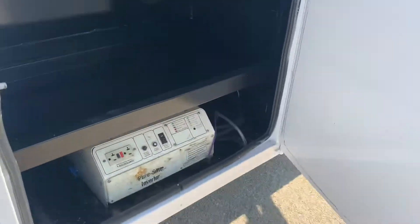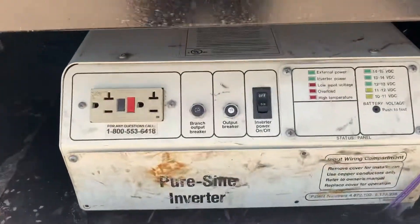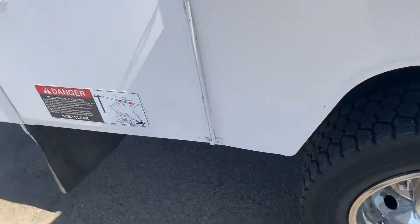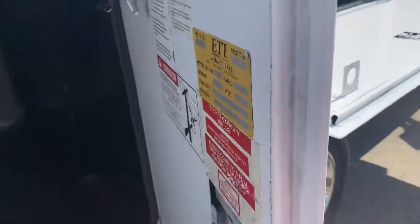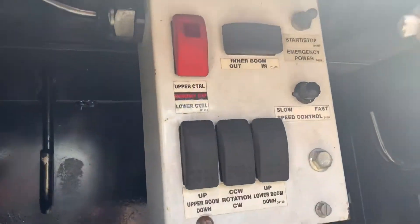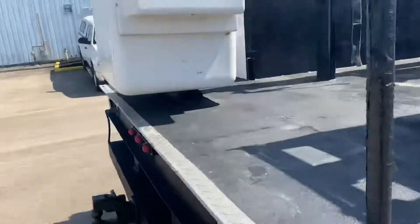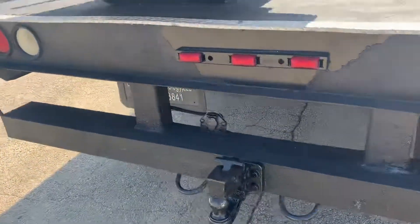So it's an Eddy utility body. A little power inverter action for you. Good boxes — not rusted out or anything like that. Here you have the lower controls, we'll play with that in just a minute. Towing package, pedal hitch.